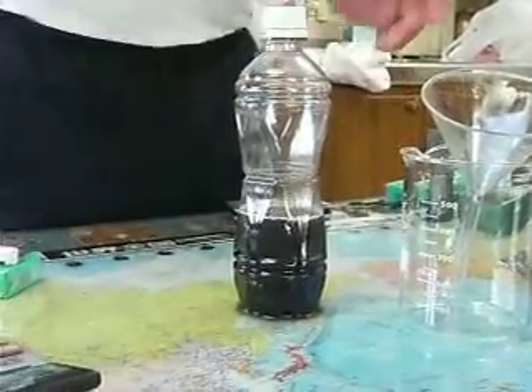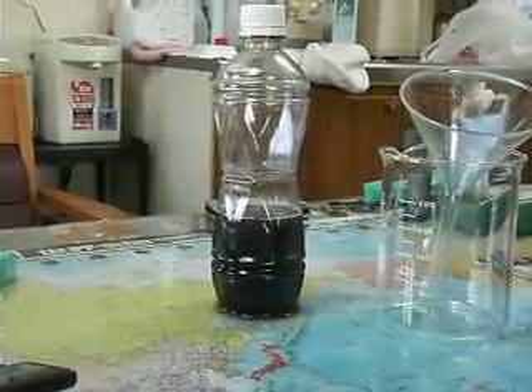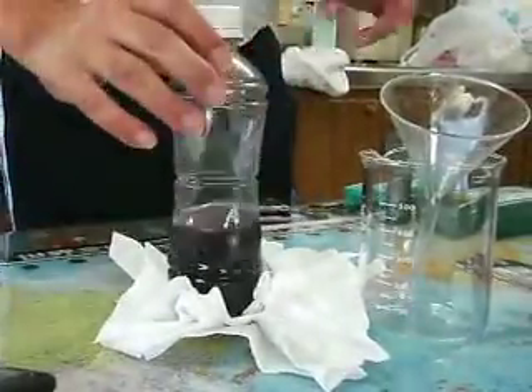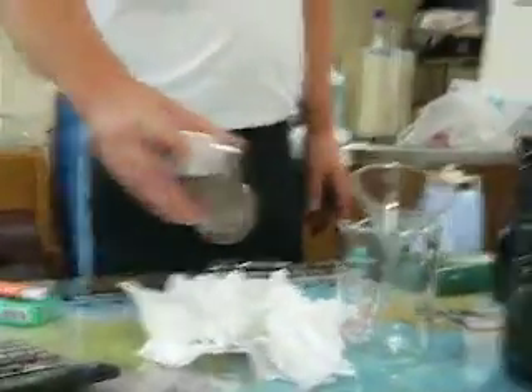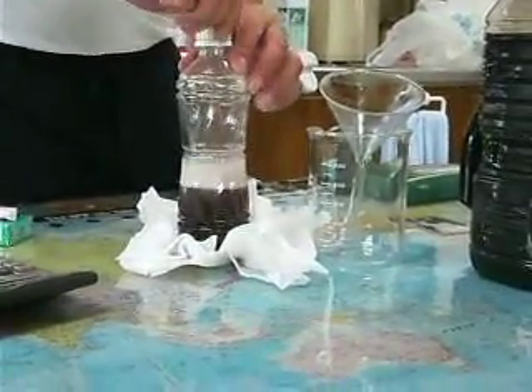This is a demonstration, yeah? It's raining — this one is raining.